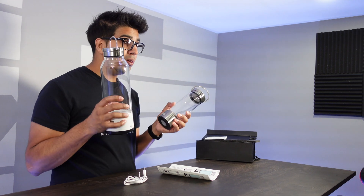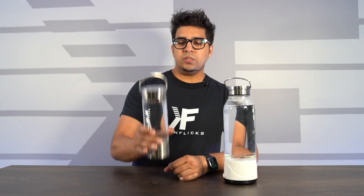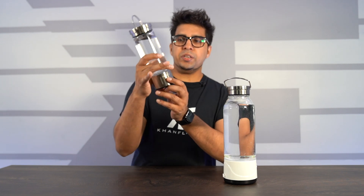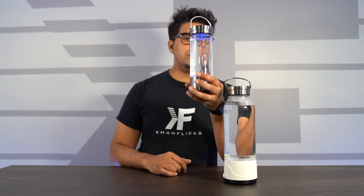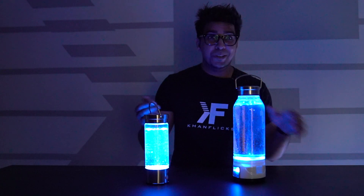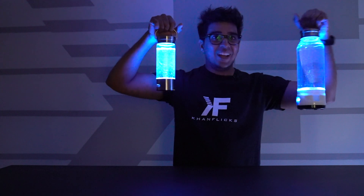We went ahead and poured water into both of these. The way it works is quite interesting — this is just the water here, and when you press this button it'll automatically initiate. If I turn off the lights, in the dark it looks even cooler — look at this, it's next-level stuff.